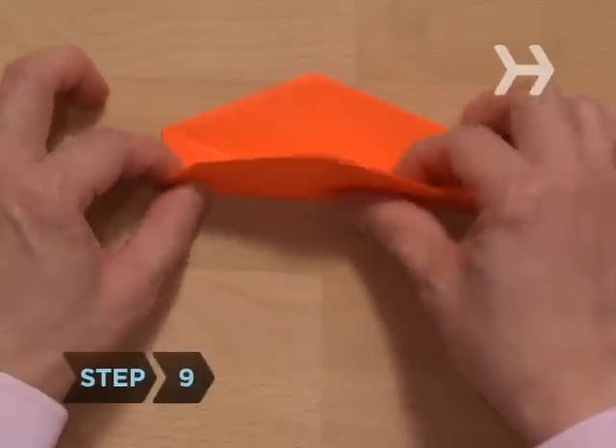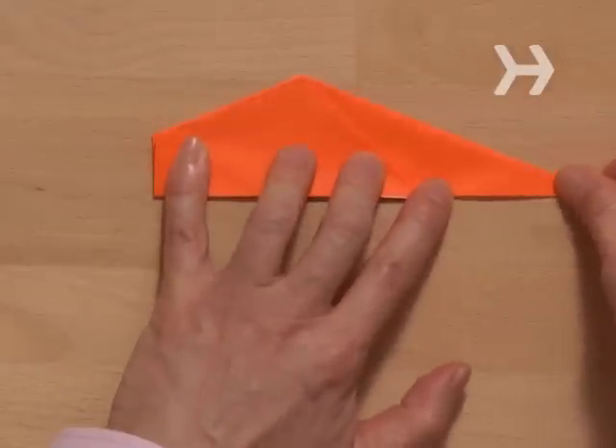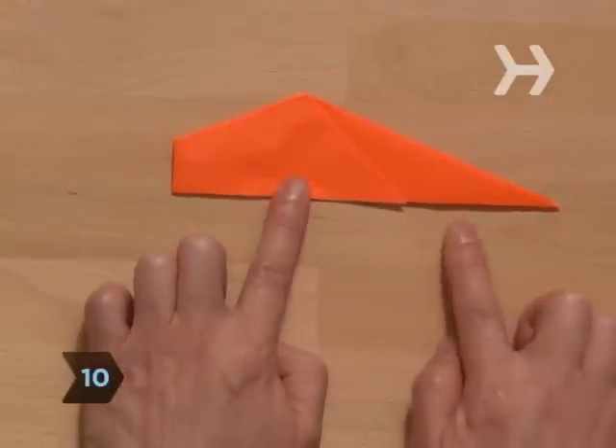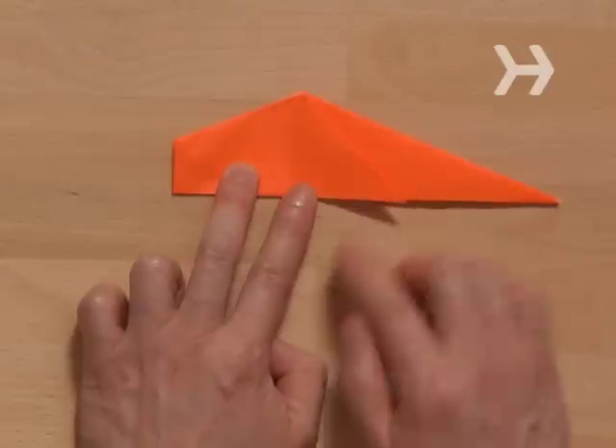Step 9. Fold the model in half along the center diagonal so the tabs end up on the outside. Step 10. You should have a blunted end — the head — and the long pointed end — the tail. The triangular tabs formed in steps 5 and 6 are the fins.